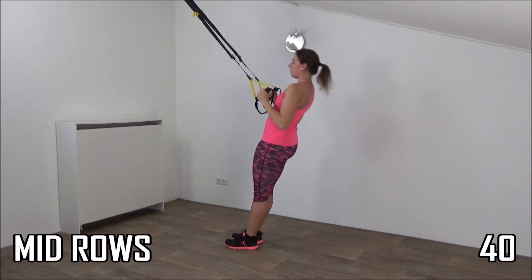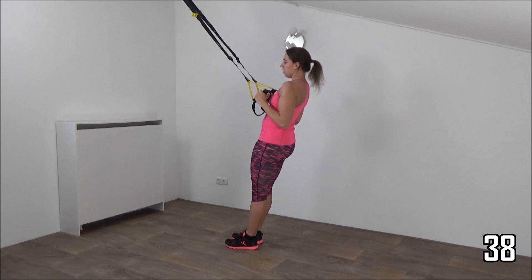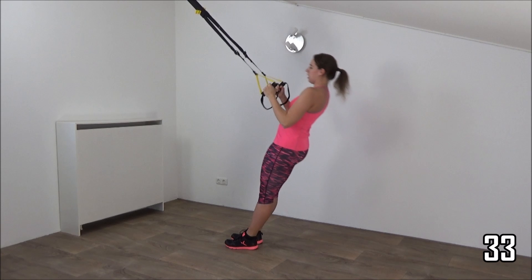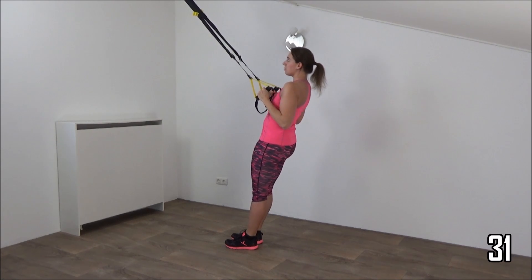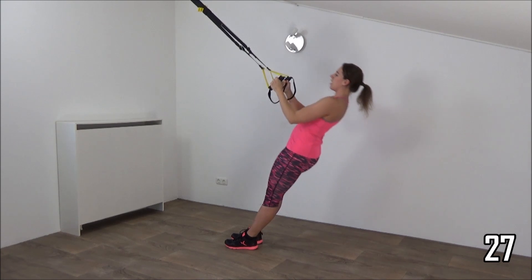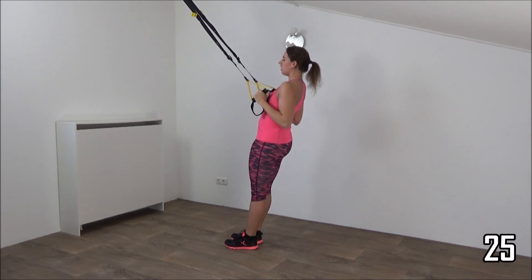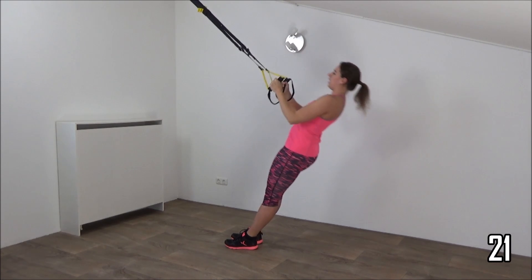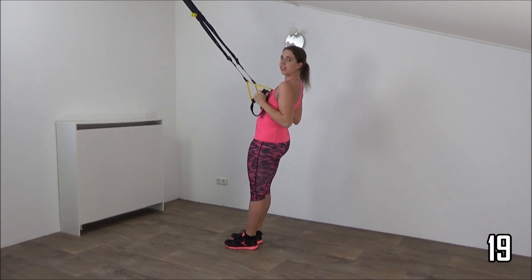And pull yourself up. Lower down into a plank position and pull yourself up. Make sure you always keep tension on your straps. Lower down, squeeze your hips, and up. Squeeze your shoulder blades together.